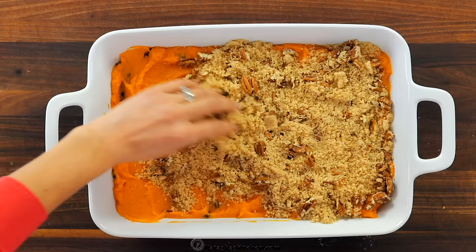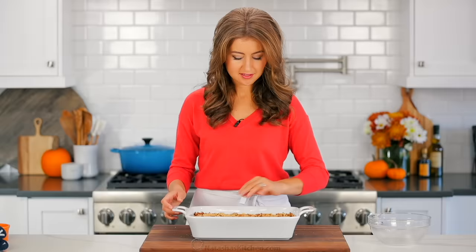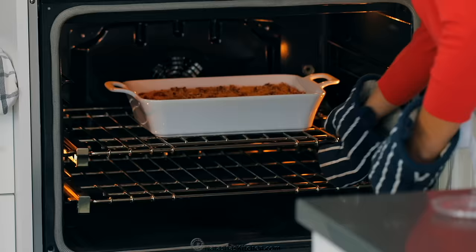Bake uncovered in the center of a preheated oven at 350 degrees Fahrenheit for 35 to 40 minutes. When it's done, the topping will be golden and toasted and the sweet potatoes will start puffing at the edges.